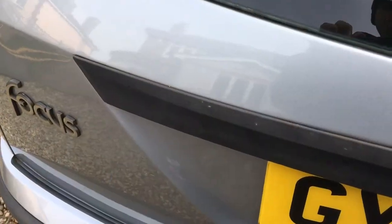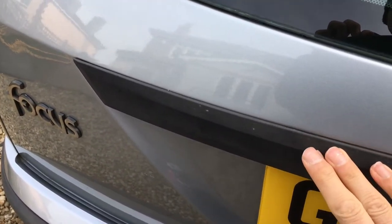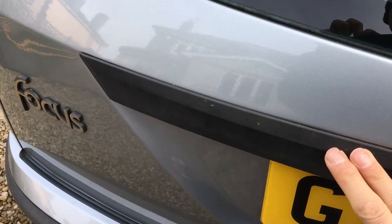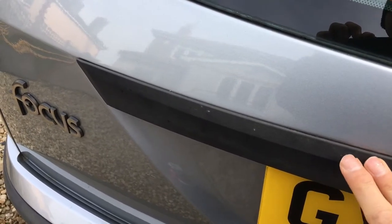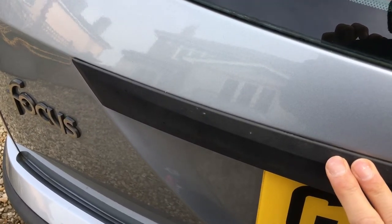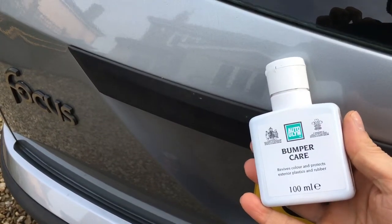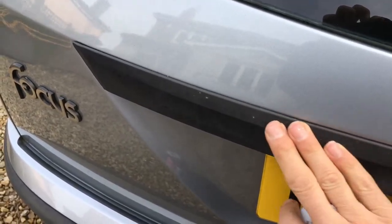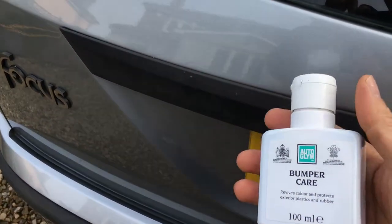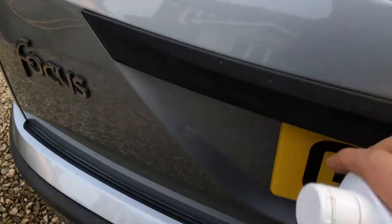The next step is to treat any faded plastic areas. There are different products you can use — if you watched the interior video you saw us use a spray-on product for interior plastics; you can get similar spray-on products for exterior plastics. A product we prefer is Auto Glim bumper care, which you apply and work into the plastic with a clean cloth. Just go around the whole car wherever you have faded plastic and it really brings it up nicely.